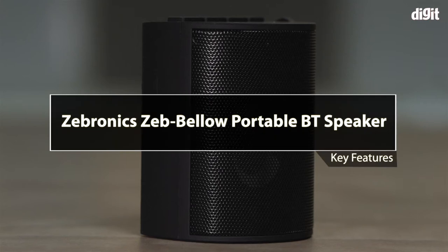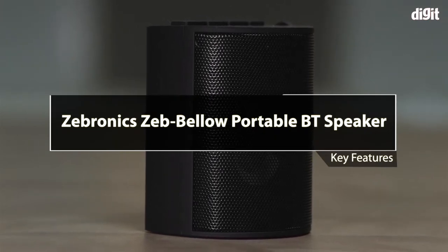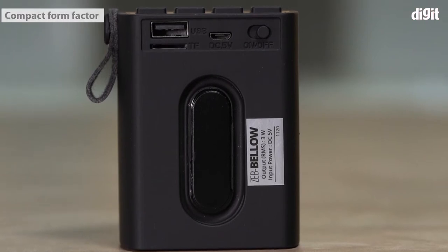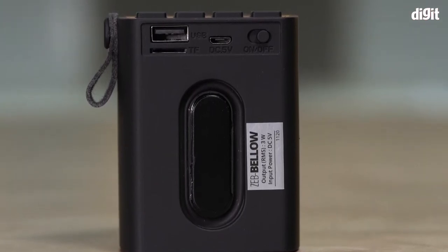In this video, we're going to talk about some of the key features of the Zebronics Zeb Bello portable Bluetooth speaker. The Zeb Bello is a portable wireless speaker with a compact form factor. It also comes with a lanyard for carrying it around.